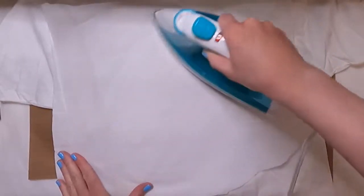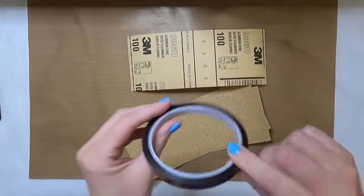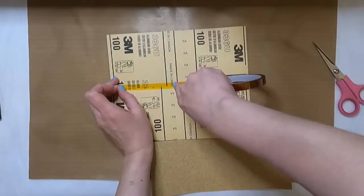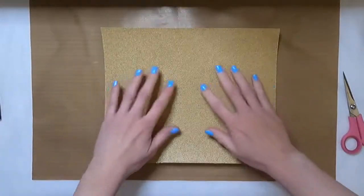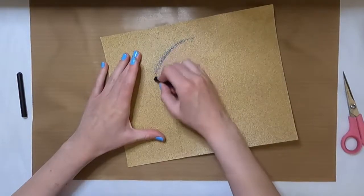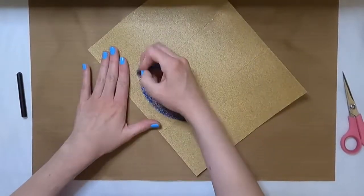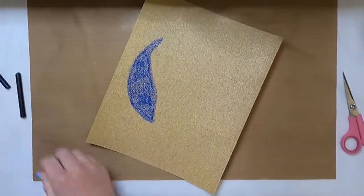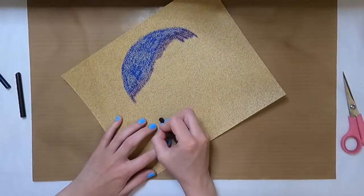Getting started, I want to begin with the design on the sandpaper. My sandpaper is pretty small, so I'm actually going to use some heat tape to piece them together to make a bigger sheet. You just draw onto the sandpaper with some crayons, and you want to make sure that you get a lot of coverage — you don't want a light outline or light shading. Make sure you really press down on the crayon and get the wax onto the sandpaper.